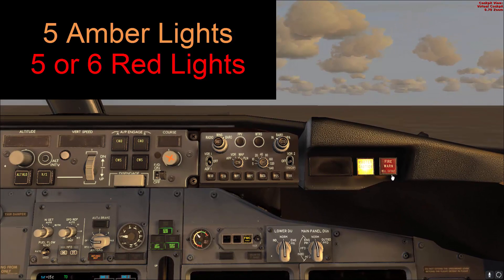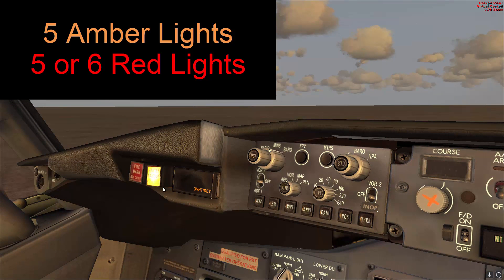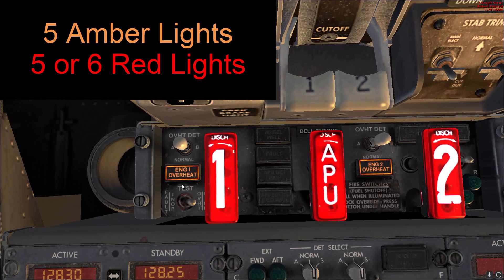The master caution light is illuminated on both sides and the overheat detect is illuminated as well — two red here and three amber, and two amber here and three red. That's a total of five red and five amber. Then go ahead and release the switch.